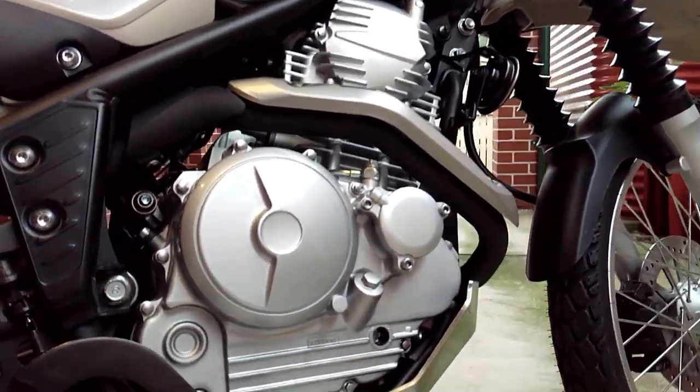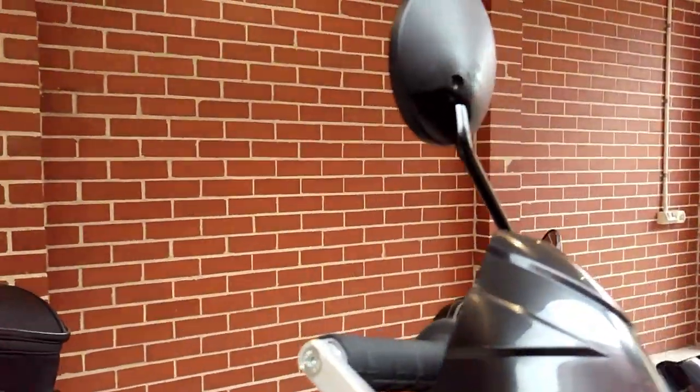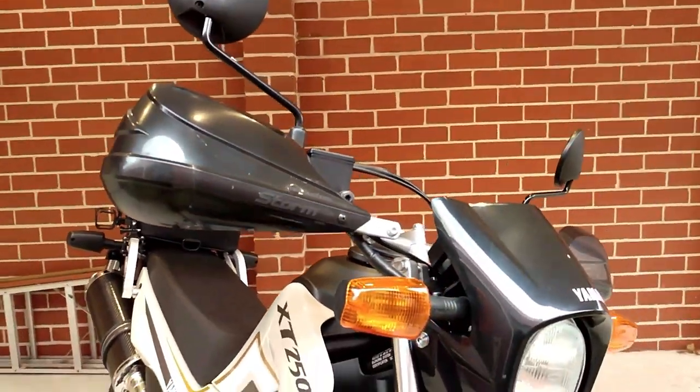Most importantly, it will provide you with plenty of good times both on and off-road, depending on what tickles your fancy at the time.